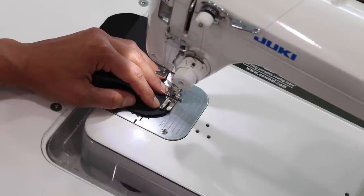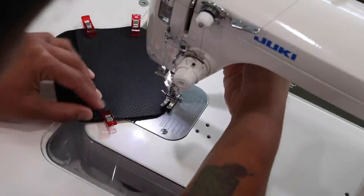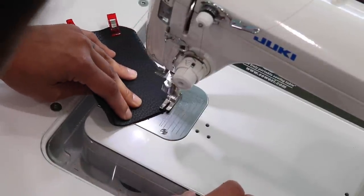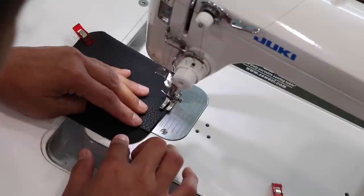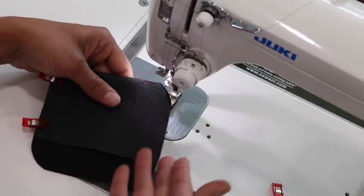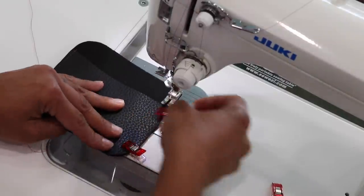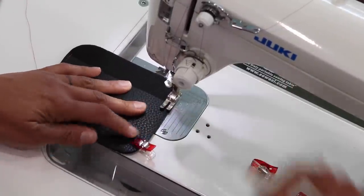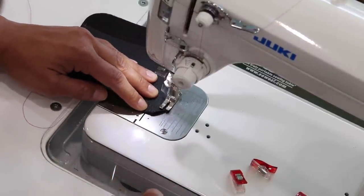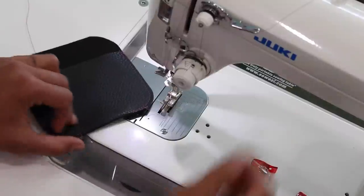I'm going to take a couple stitches, backstitch to secure it, and then go nice and slow until I get to the curve, lift up my presser foot, and carefully feed this through to get around that curve. The seam allowance here is only about an eighth of an inch. If you don't feel confident sewing straight, you can go a little bigger than an eighth of an inch and then trim it down after you stitch — you just don't want too much bulk sticking out. I'm going to do the same thing to the other side, backstitch, go around the curve, and stitch about another half inch in. Backstitch — and that's it.